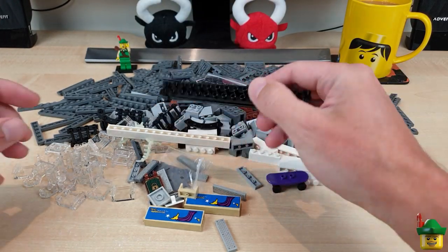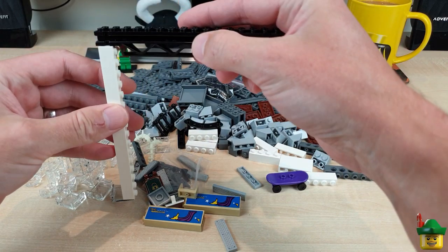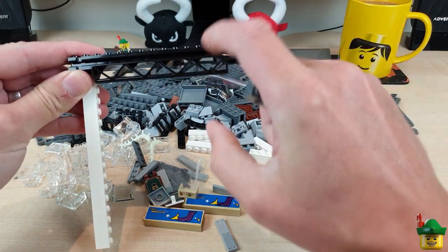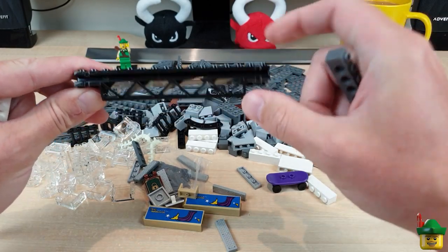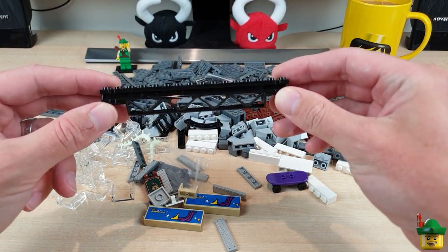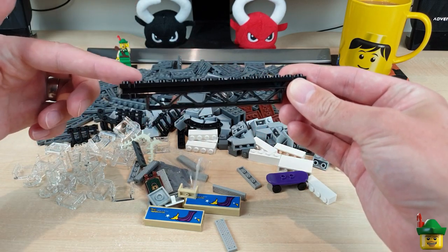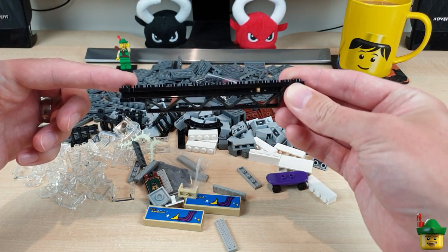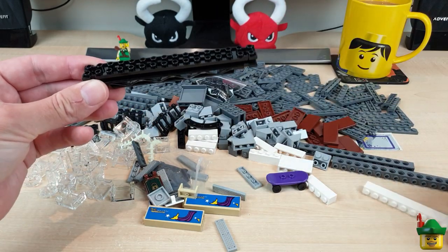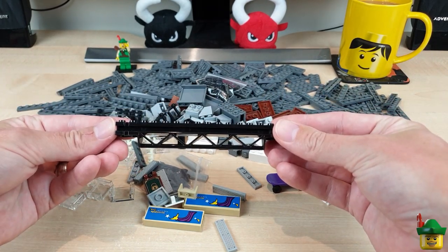Interesting pieces here — this is a nice piece, it's the overhead bit of a gantry. You'd have a column holding up each side and you'd probably use one of those support pieces with the zigzag structure. I've got two of these now and I think two of them could go over the railway line — you might be able to hang train traffic lights off them, or even use them as the supports for a pedestrian walkway bridge over the railway lines. It's 16 studs long, so a good length for that sort of thing.